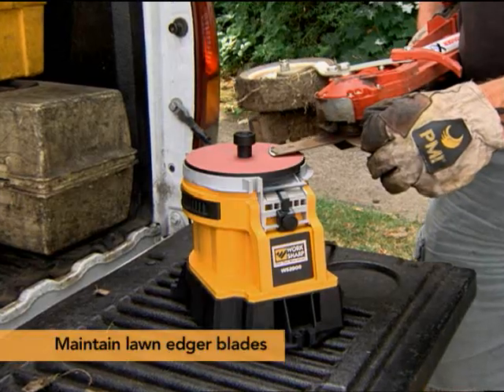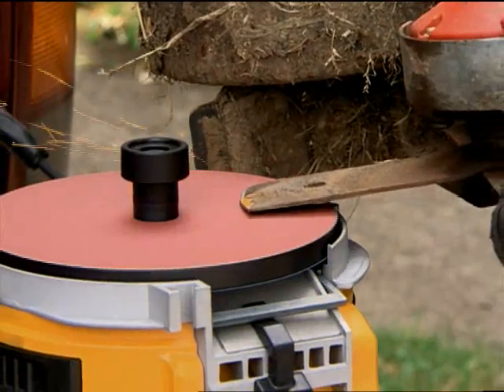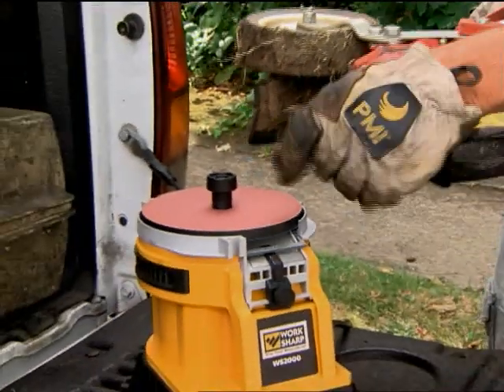My edger was not edging very well — it was actually ripping. It was really easy; I didn't even have to take it off. I brought it up here and reestablished the edges on it, and now it's a nice sharp edger again.